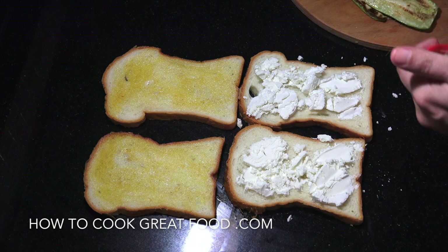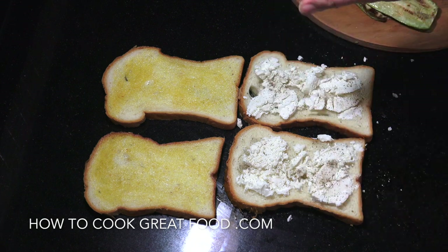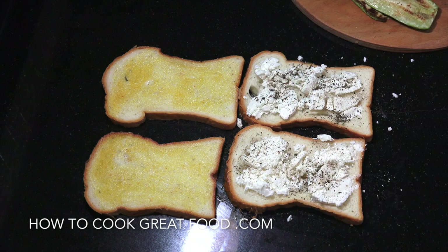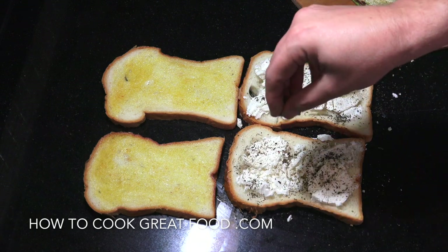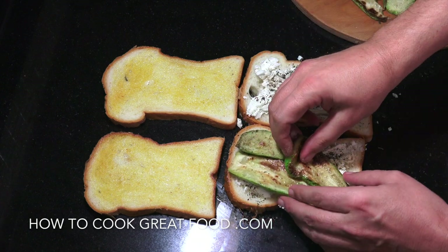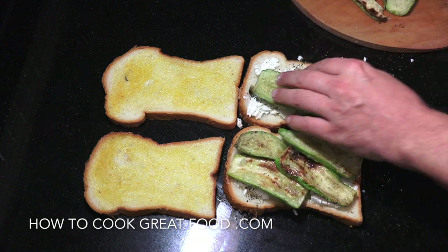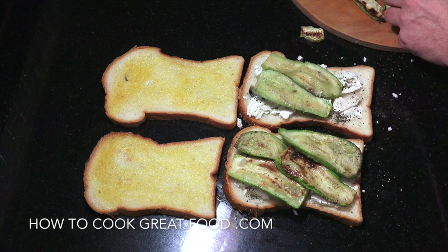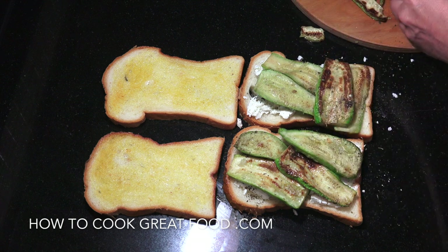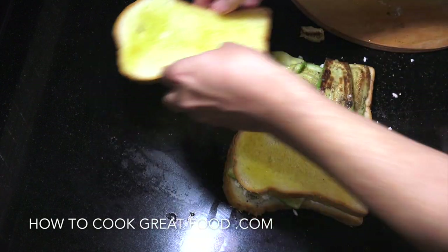I've already put the goat's cheese in there. I'm going to add some black pepper — definitely not adding any salt because this cheese is very salty. A little bit of dried mint, or fresh mint if you want, but dried mint is usually more handy. Then we get our zucchini or courgette in there. Some bits are thicker than others. Then we get the tops on and head to the grill.